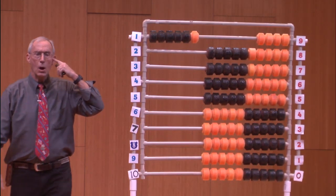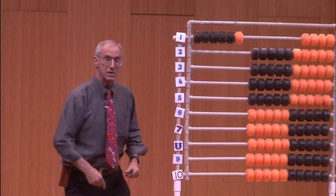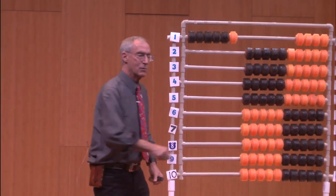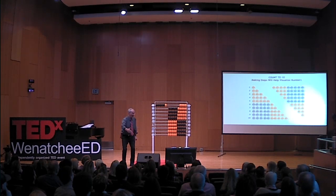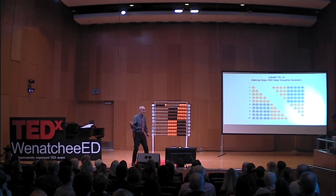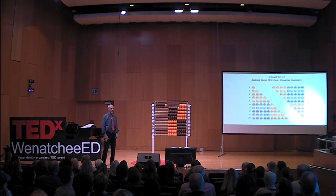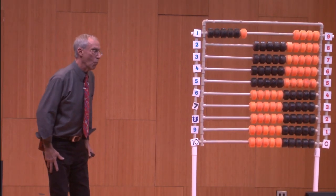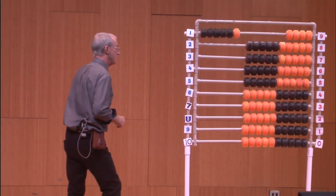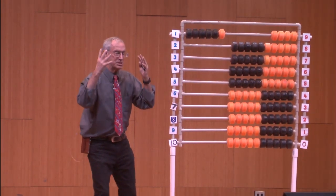The important point is: when that young kid was counting — said one, threw one bead over; said two, threw one bead over; said three, threw one bead over — what that kid is really learning is what number comes after the other. Teachers don't realize it: if you're just counting and moving one thing, what that's doing is teaching kids about order — first place, second place, third place. You're not teaching what that number is, which is the most critical. We get rich numeracy experience by being able to see what numbers are.